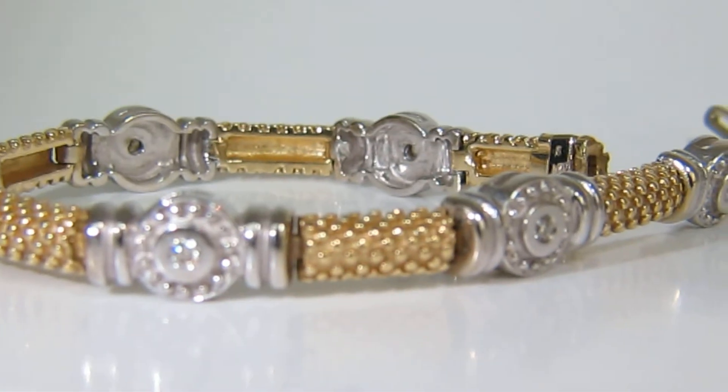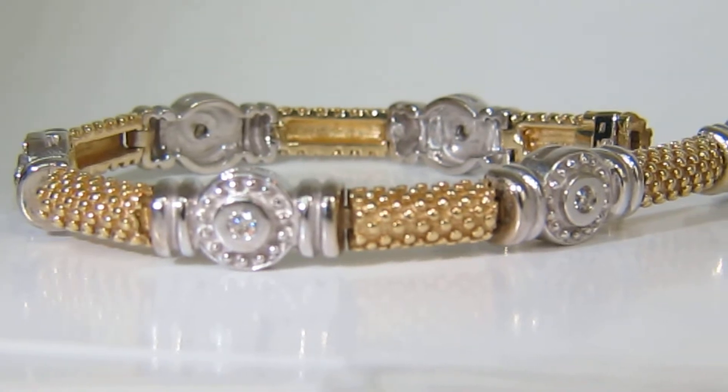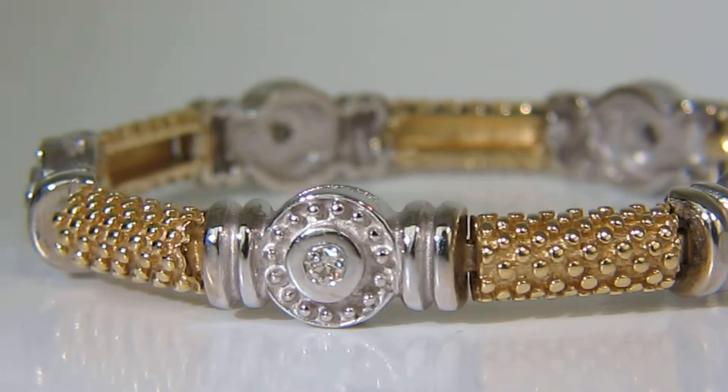Welcome to Avis Diamond. What you see here today is a beautiful Byzantine Deco Revival gold beaded diamond two-tone bracelet.